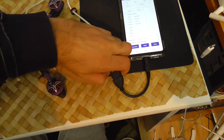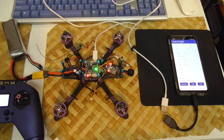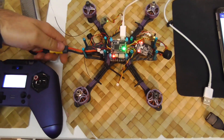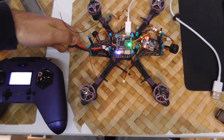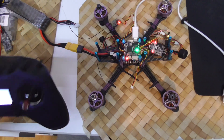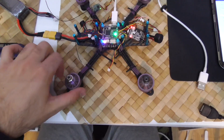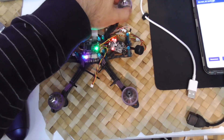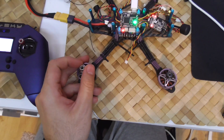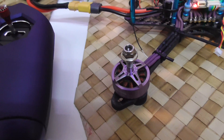Now you have to disconnect it from the phone, and then it will arm. While it's connected to the phone, it cannot arm. Unplug the battery and plug it in again. The receiver is red — the position of this one influences it. Now it's green. Let's arm it. Left and left — that's correct. Right and right.